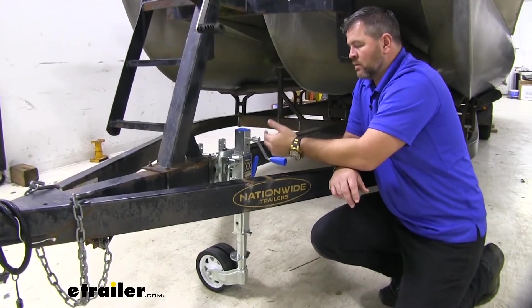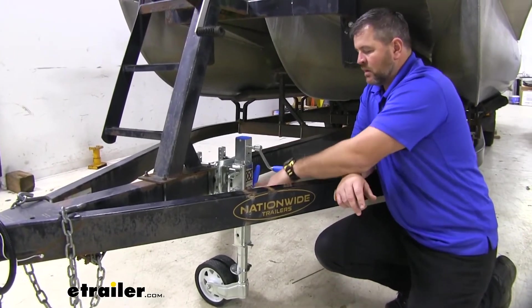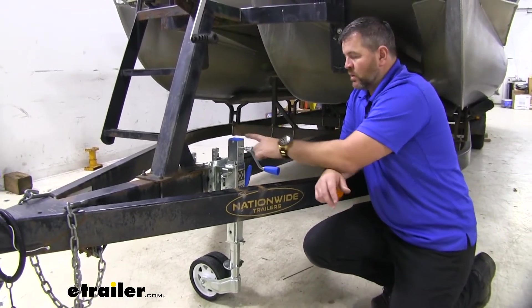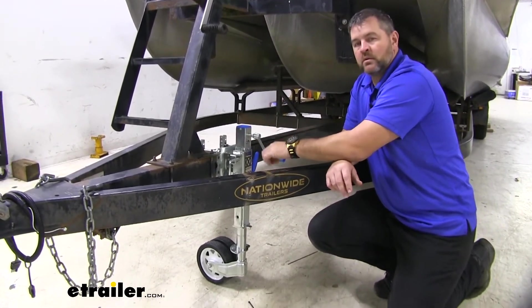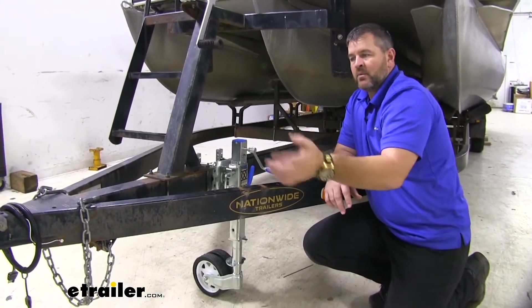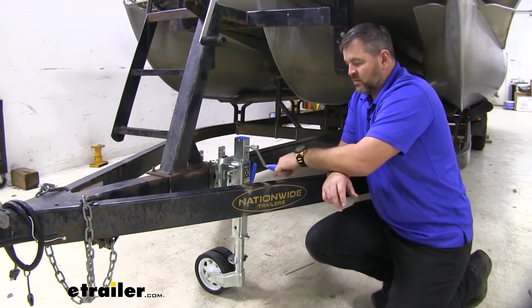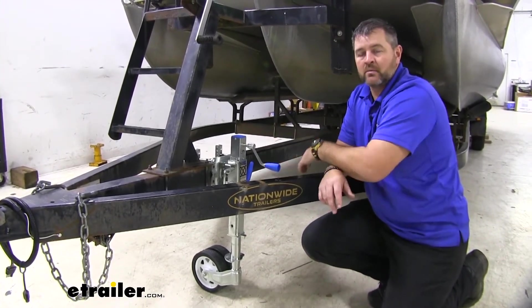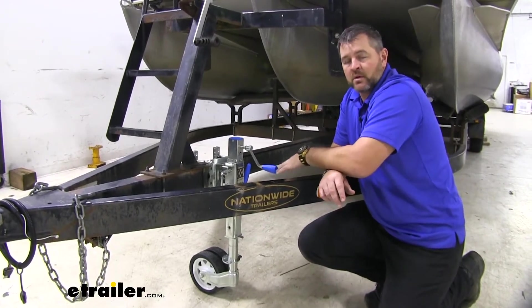We think about it this way. With a normal jack, if we're going to move our trailer, we'd actually have to lift this up and have it hooked to the vehicle. With having this and being able to use it as a third wheel, if our trailer gets stuck somewhere, we don't have to back our vehicle and hook up to it. We can keep this down. We can hook a chain to it or a winch and pull our trailer out of that spot without having to worry about our vehicle getting stuck also.